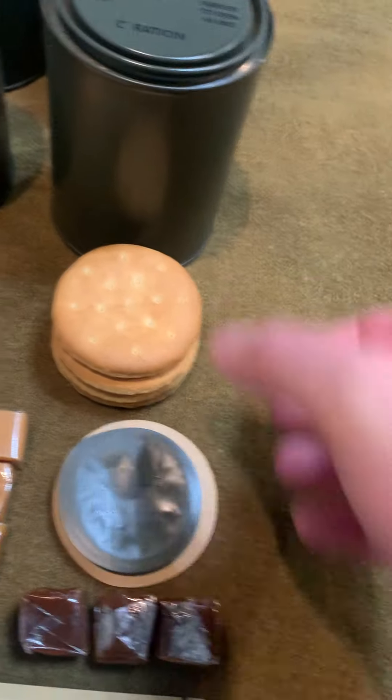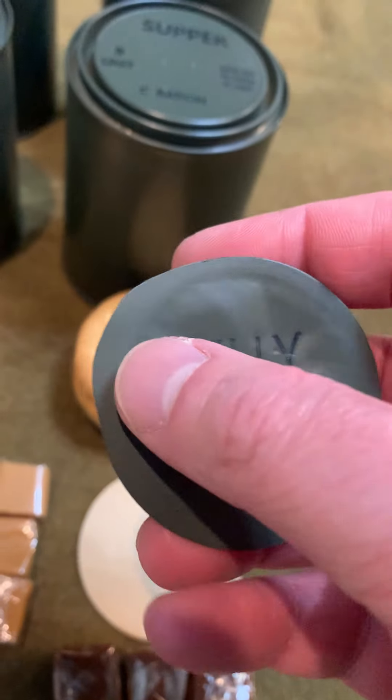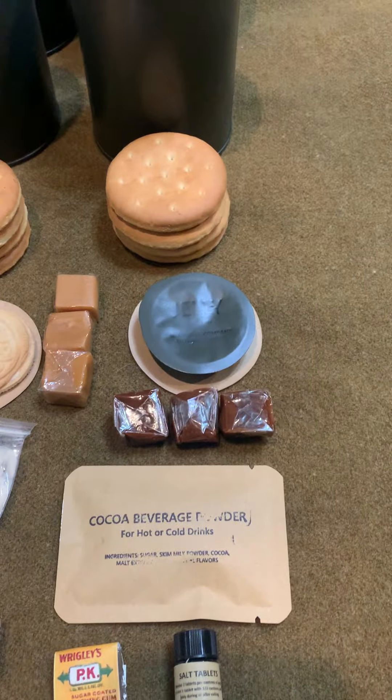And in the supper, that fifth biscuit was replaced with a jelly packet. Look at that — it's pretty cool. This is OD green with the nomenclature stamped right on there. Fudge candies and your cocoa beverage powder.